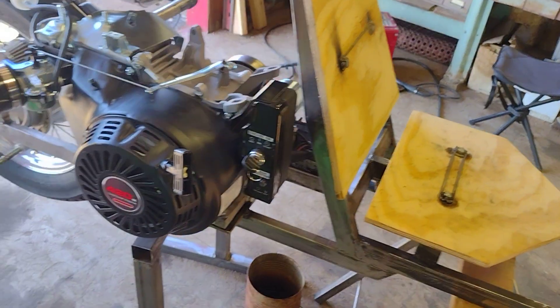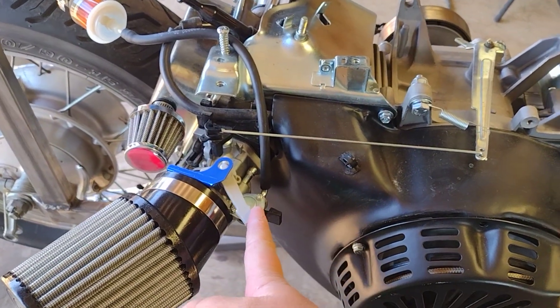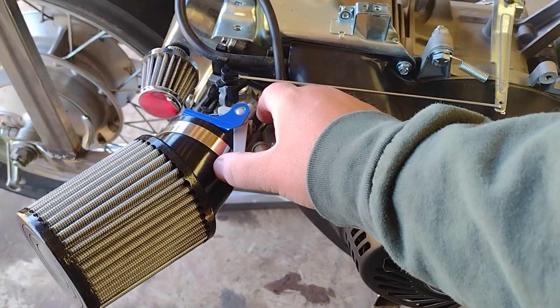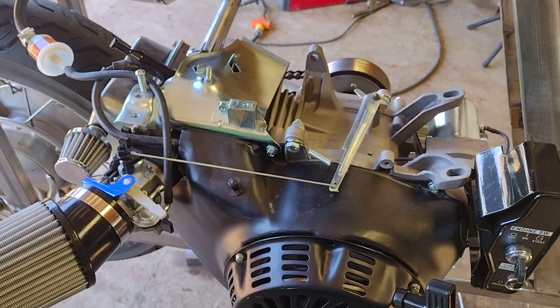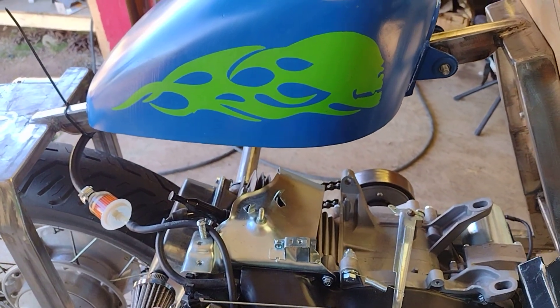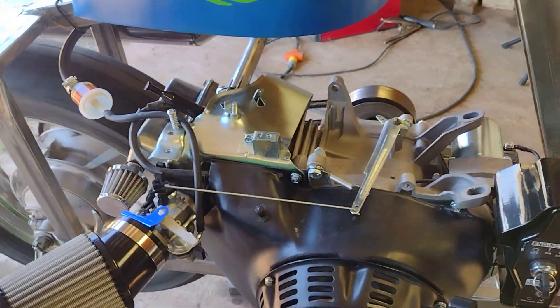Anyway, without further ado, let's start this beast up. It's gonna be hard to do with one hand — sorry about that guys.